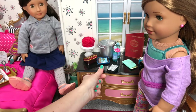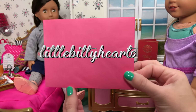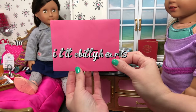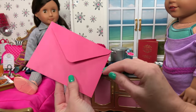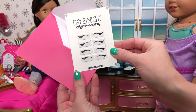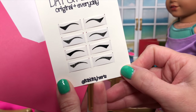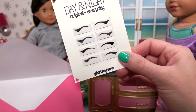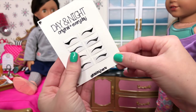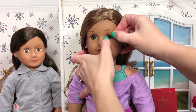Speaking of makeup, I want to show you a really cool product that you can use on your dolls and it's safe. It's from Little Bitty Hearts, and you get a package of eyeliner that you can stick on your dolls. This is the black option, and there are two different eyeliner shapes — a solid black and a glittery black. They just peel off the package and you can stick them straight on your doll.